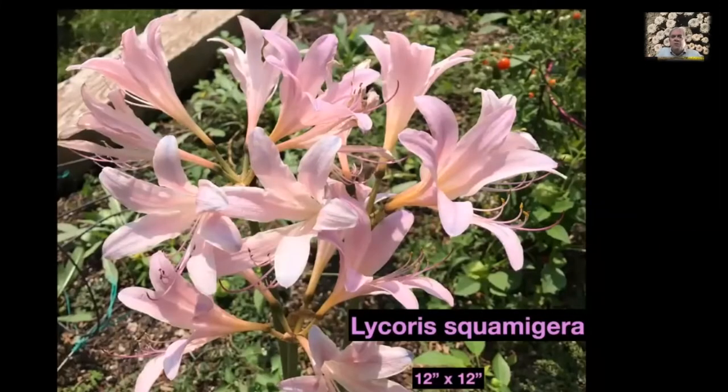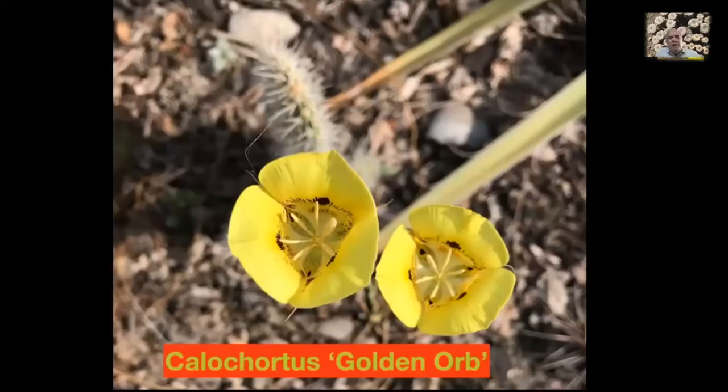Here's Lycoris squamigera, also known as naked ladies. There are several species but these are the hardiest ones. You can see how stunning this is when you get a big clump. This comes up in June and July, then disappears. In the fall it sends up leaves and then they disappear too, so for most of the year it's underground. It comes up in the fall when it sets new leaves and in the summer when it blooms.